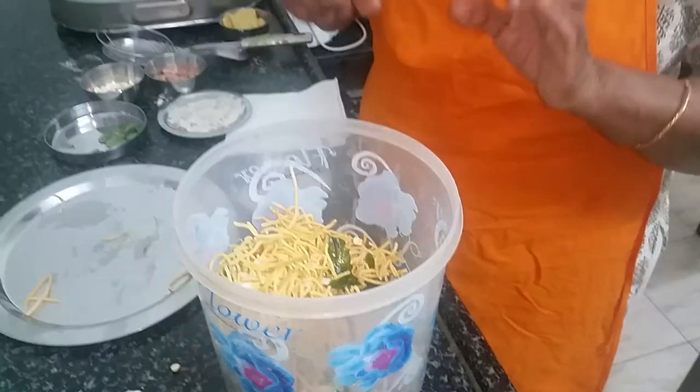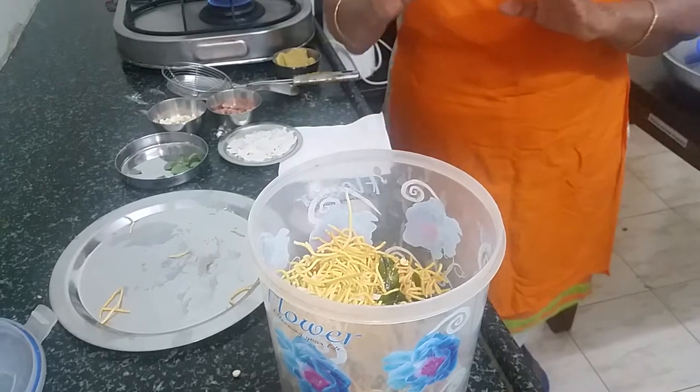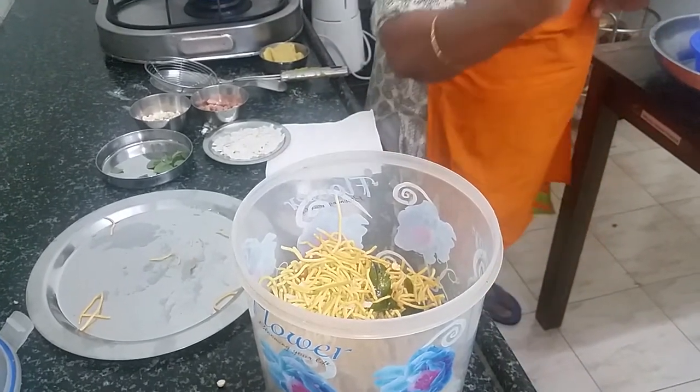This is a very good tea time snack, very good for children who are at home. Healthy, nutritious, and fried in oil but still not too oily.